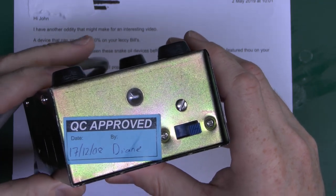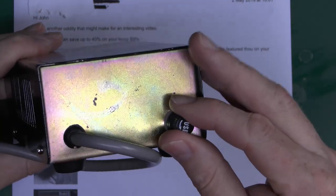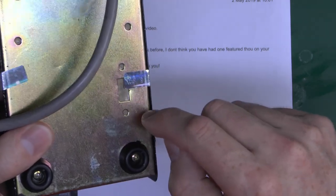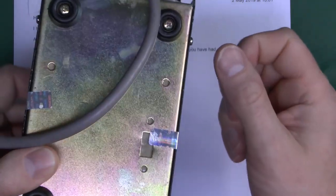It's approved by Diane on the 17th of December 2008. On this end there's a fuse, and it's got the mains lead going in. There's also a hole on the bottom which has been cut out for a slide switch, but it hasn't actually been used, and a couple of other holes for purposes unknown.